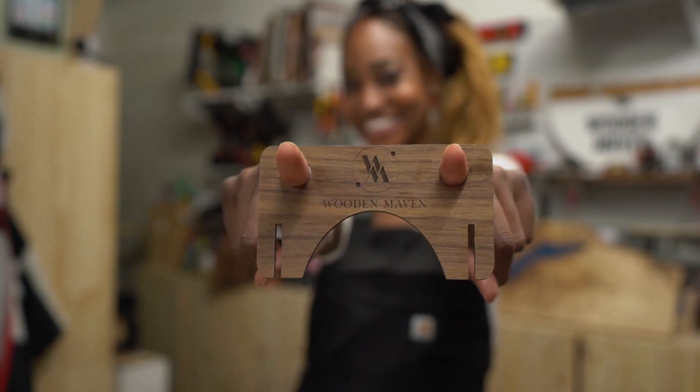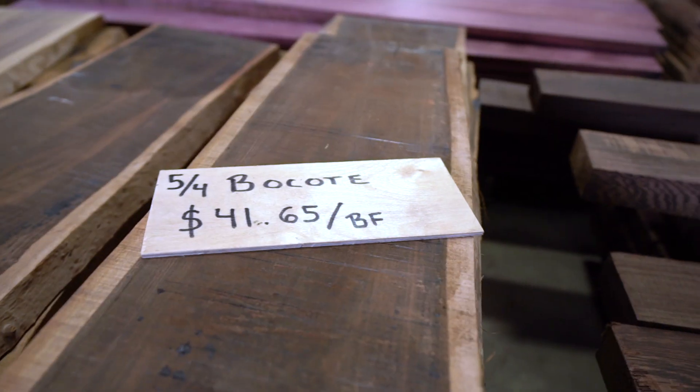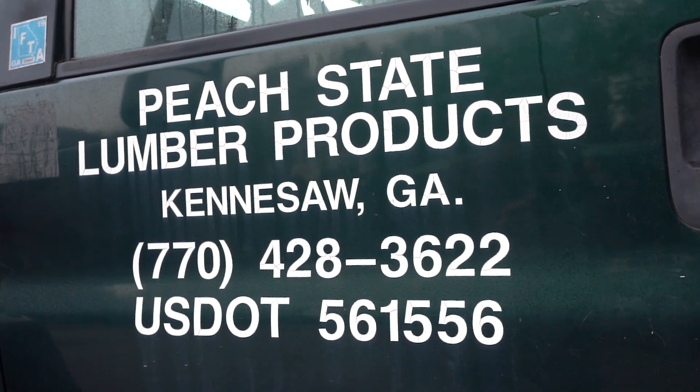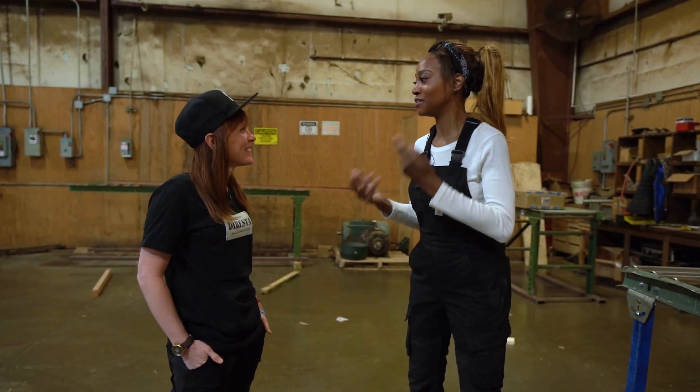My name is Char Miller King. I'm a woodworker known as Wood Maven on Instagram. Welcome to my lumber yard in Kennesaw, Georgia. So today we're at Peach State Lumber. I'm going to show you the process of the lumber actually coming off the truck and what it takes for you to take it home and use it.